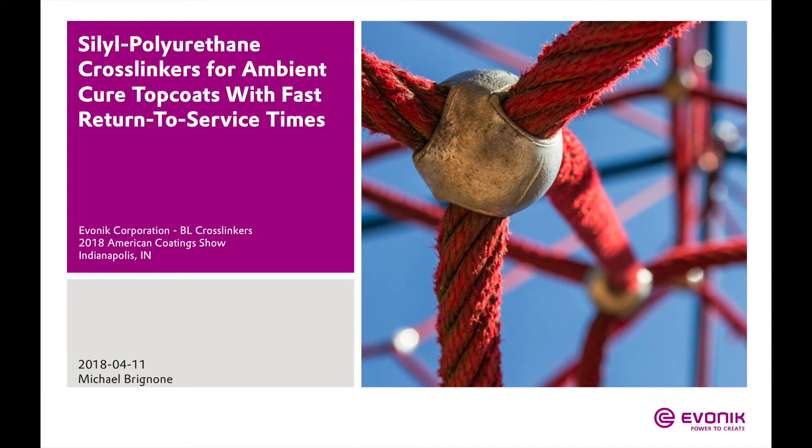Hi everyone. My name is Mike Brignone. I'm a technical service chemist at Ivana Corporation in Horsham, Pennsylvania. I work in the crosslinkers business line. I've been with the company for four years. And today I'm going to give you a presentation on silyl polyurethane crosslinkers for ambient cured top coats with fast return to service times.